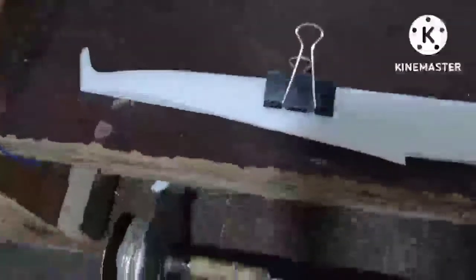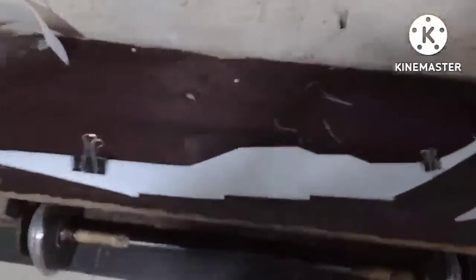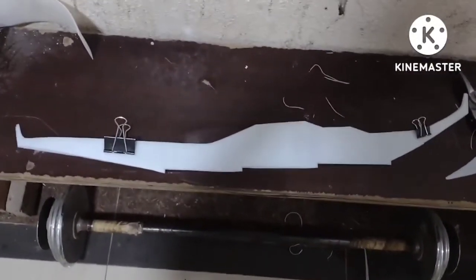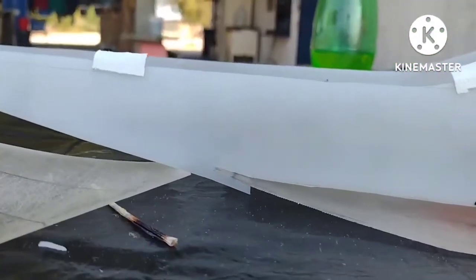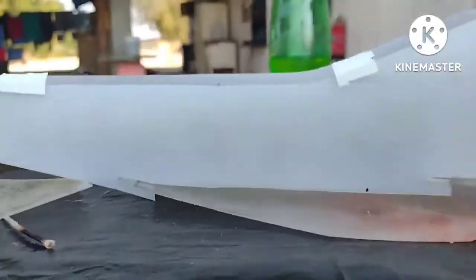Thank you very much. This is an extra shoe that I had to do. So this is what I made. The one I made with the material is the scrap, also the plastic and the plastic. Then after this one,